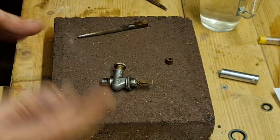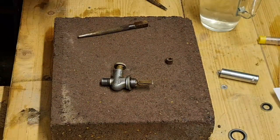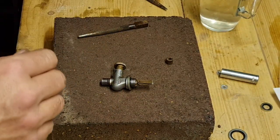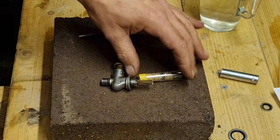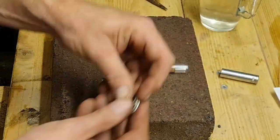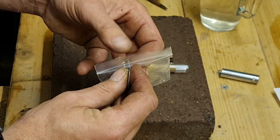I got this kit from these guys off eBay - I think it was under a fiver for the whole kit. And we have three more corks left - you don't get five corks, you get four, but we have three more for something else. So we'll put all these back in the little bag and they can be hung up.